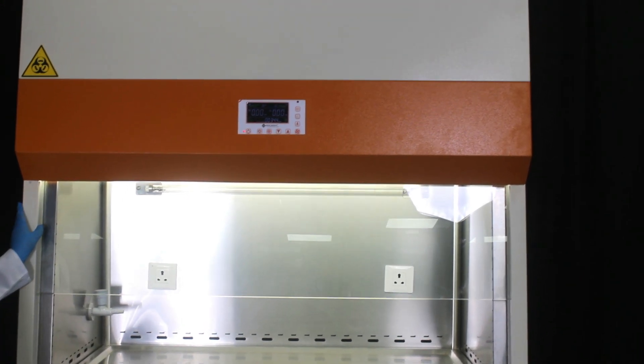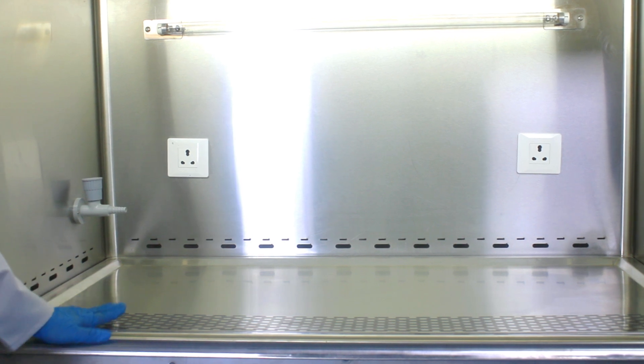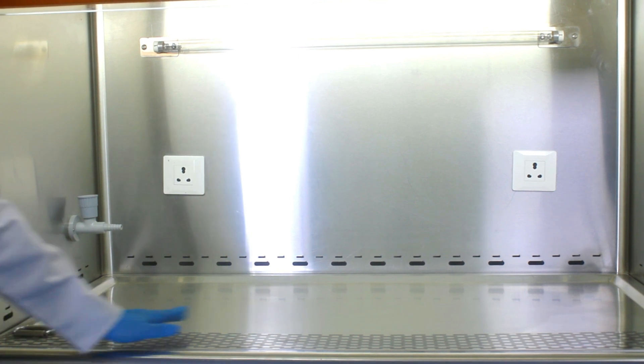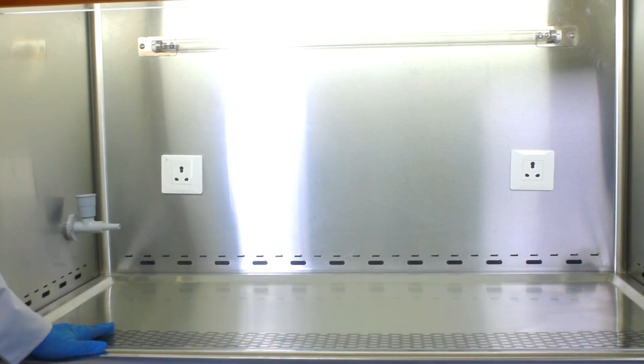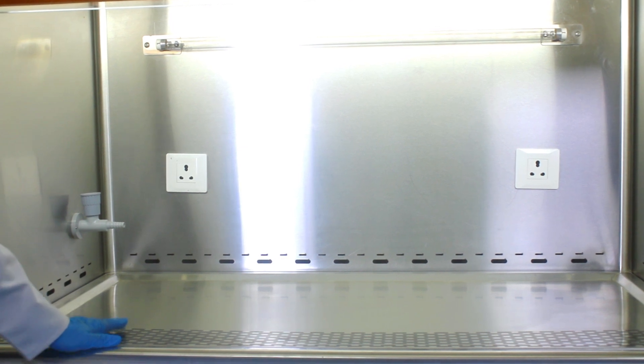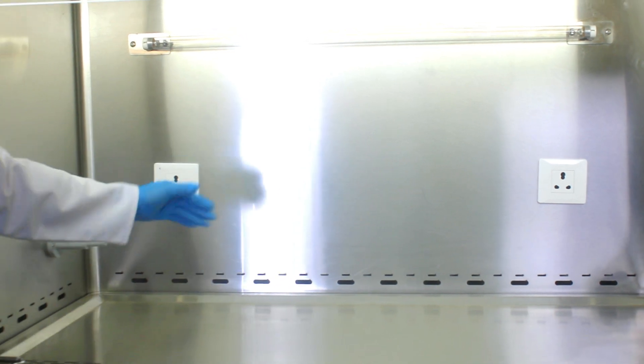This is the inner body of our biosafety cabinet, constructed from 304 grade stainless steel. Additionally, we also offer an option for 316 grade stainless steel.